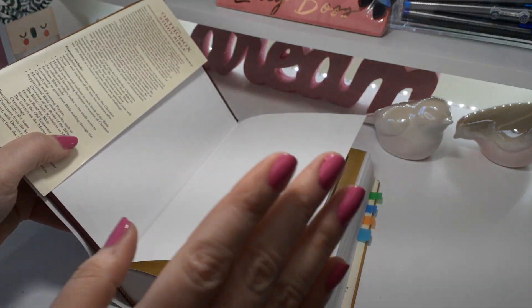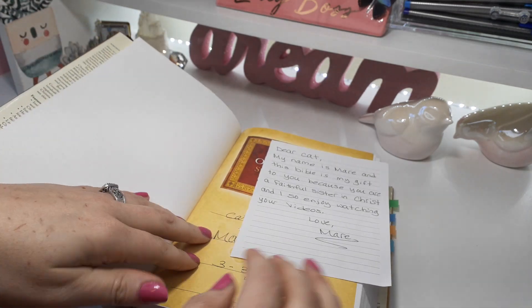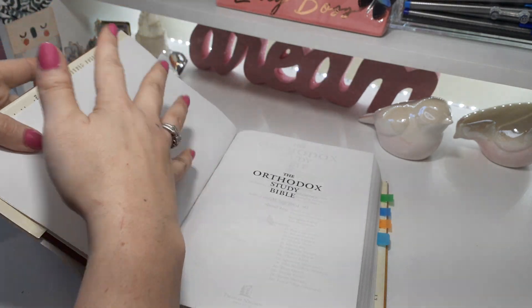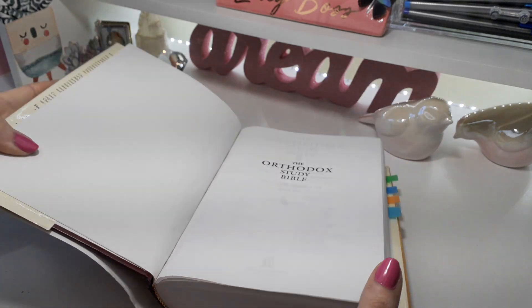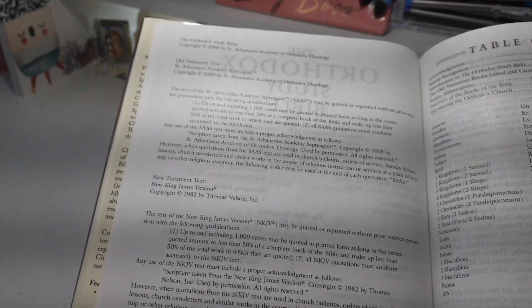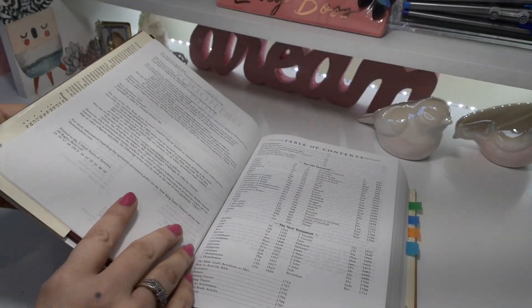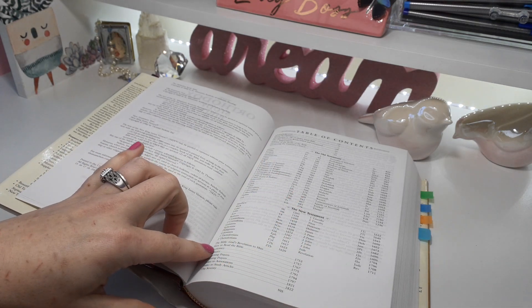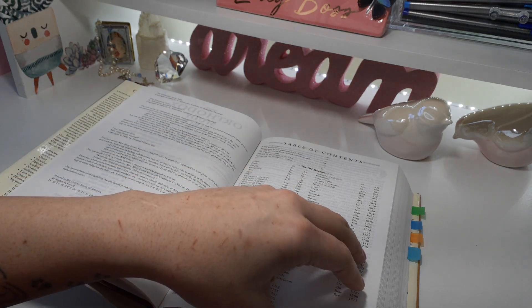I wish they would have done something better with the cover because the inside is amazing — that's why I'm going to show how amazing this Bible is. This is the title page or presentation page. It has white pages, it's a hardcover, it is smyth-sewn — I've got to give you all the specs. Here is the copyright page. Now we have the table of contents. What is different about this Bible is they have the 'how to use' and 'how to read the Bible' sections in the back rather than the beginning.